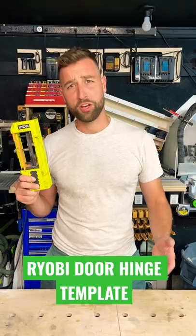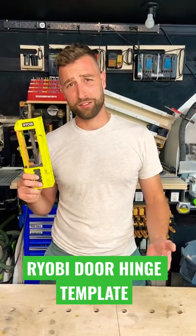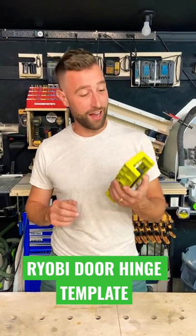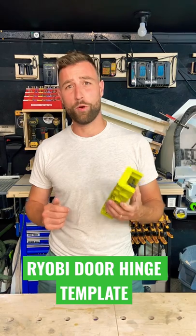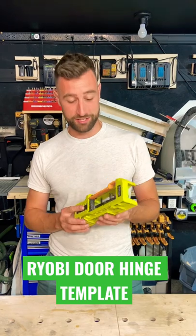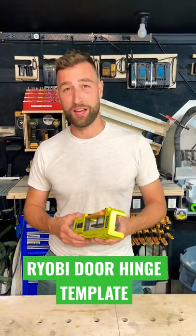If you're an elitist carpenter, you probably make your own jigs, like me. But this thing is great to have in the van anyway for that time you just need to do one mortise, or send an employee to do a mortise who isn't confident with it. Buy this for $27 — comes with a router bit. Throw it in the van, you won't regret it.